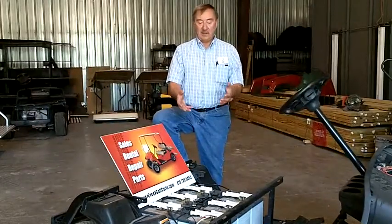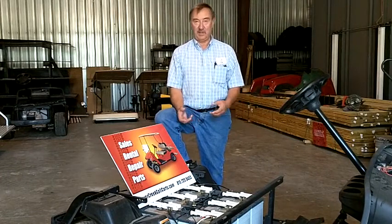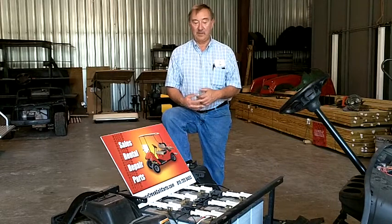You've got 36 volts worth of batteries, and you can do the same thing with 3 12 volt car batteries, you're thinking. Well, the only problem with that is car batteries aren't made to be discharged as deeply as deep cycle batteries, and eventually they're going to go bad pretty quick.